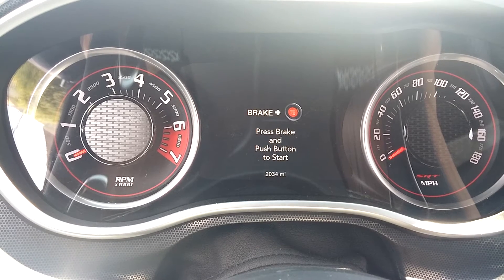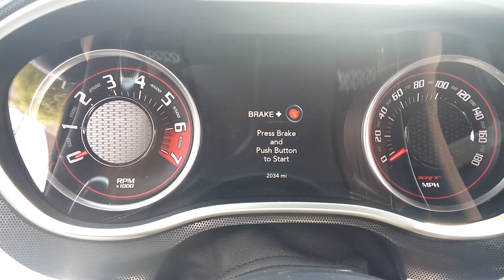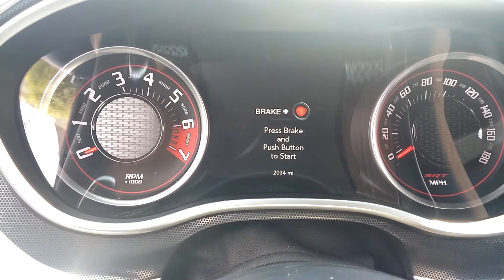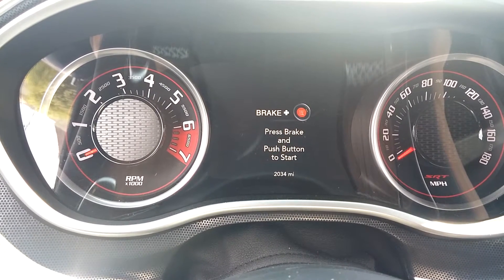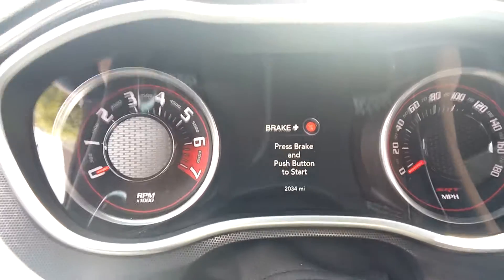I wanted to do another video on air intake temperatures. This is on a hot summer day — the car has been sitting for a little bit. I just turned it off after driving it for about 15-20 minutes.